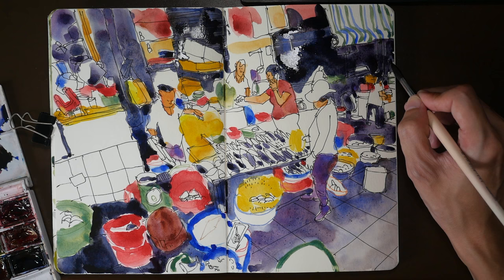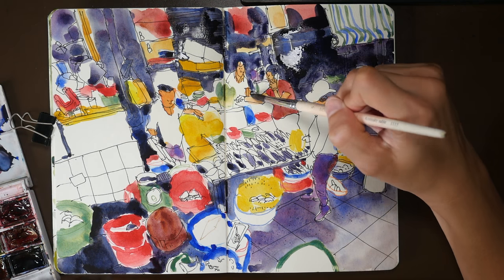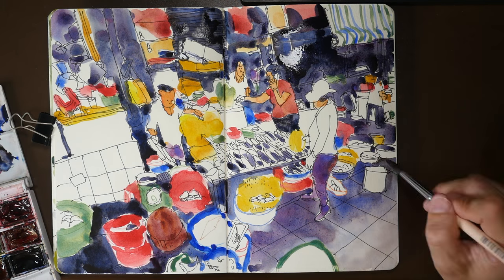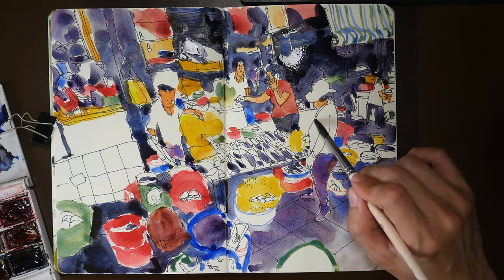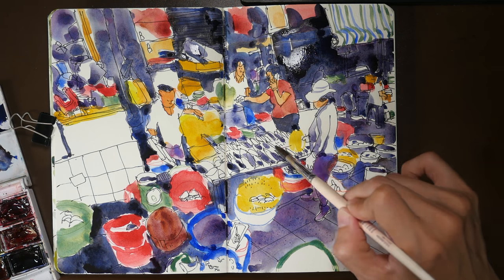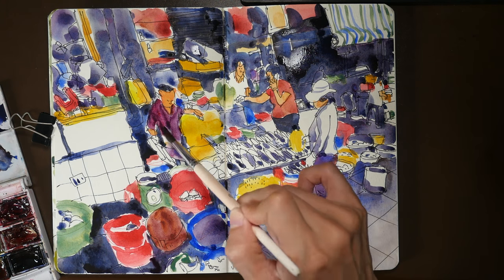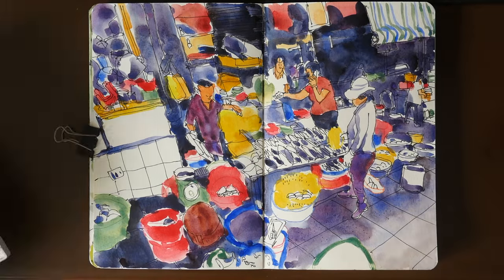For this particular sketch I added primary colors first — I started with yellow, then I painted the skin tones, then I moved on to the stronger colors like blue and red. With all the primary colors in place, I moved on to the secondary colors like green and gray tones. Now I'm adding the darker shades and shadow tones to give this sketch a bit more contrast.